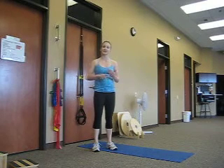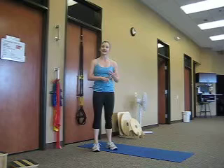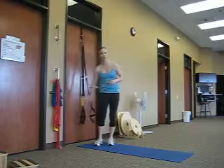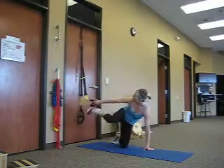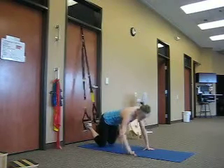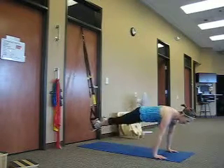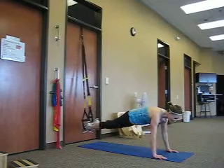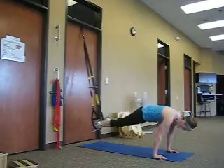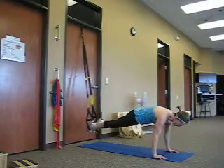Let me walk you through the first two core exercises. We're going to start with a tall body saw plus pike, then we'll do a side plank with an elbow to knee touch — ten reps of each. Set the TRX up to about mid-level, place your toes in, and get out into a tall plank position with a good flat plank. You're going to slide back into the body saw, come forward and up into a pike. Make sure your back doesn't sag as you're sliding back.